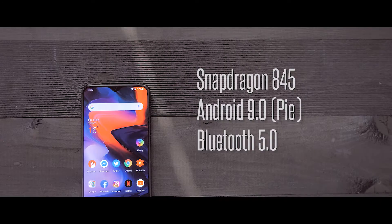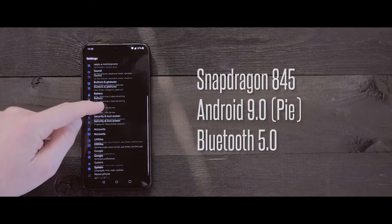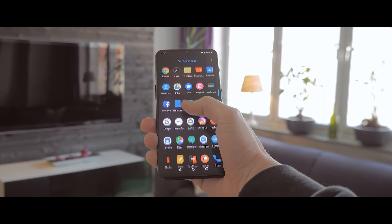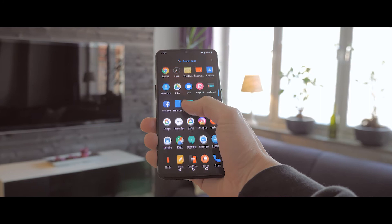Looking at the other specs, we have a Snapdragon 845, Android 9.0, and Bluetooth 5.0 — the specs are really good. I'm really impressed that they managed to pack all this in, especially when you think of the price. This is a phone that costs almost half the price of the most expensive phones out there today. In this way I think that OnePlus sticks out a little bit, as they manage to make a really good phone at a really good price.